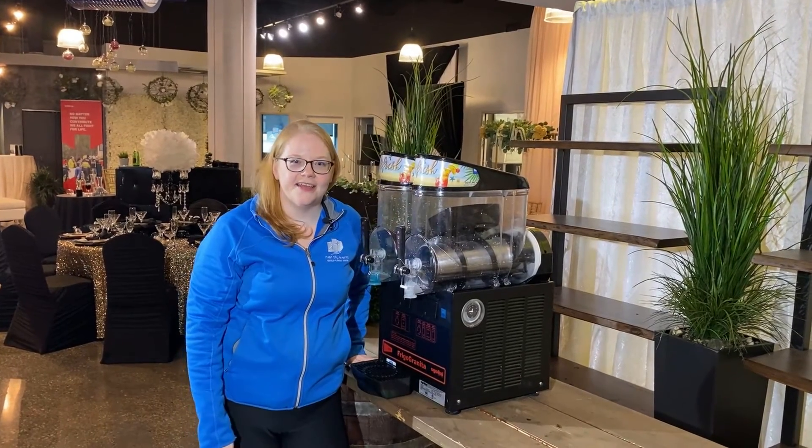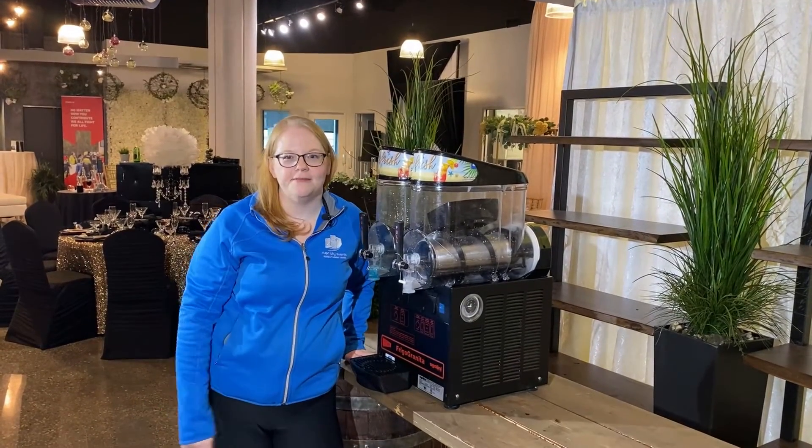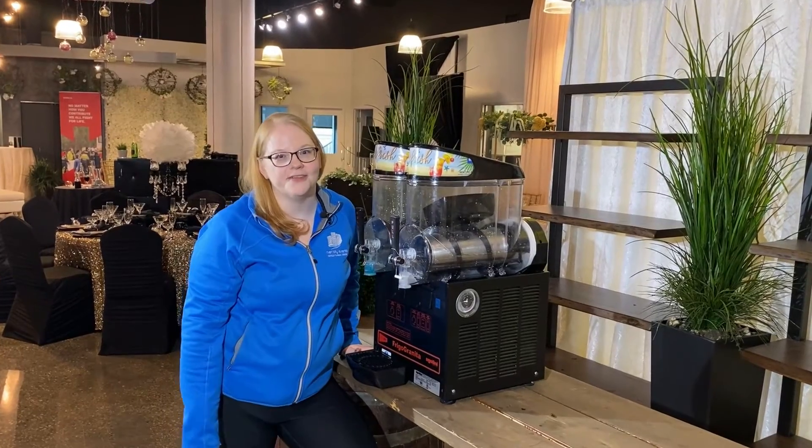That's it, you're all done! This was how to use our granita machine. I'm Stephanie with River City Events — have a beautiful day.